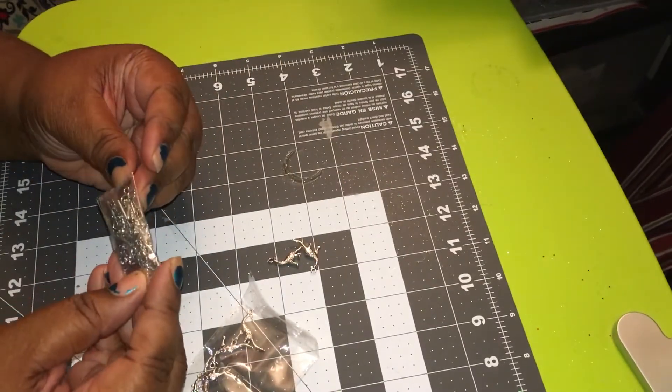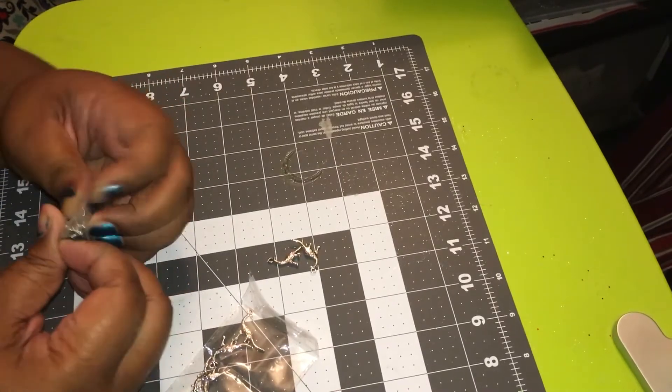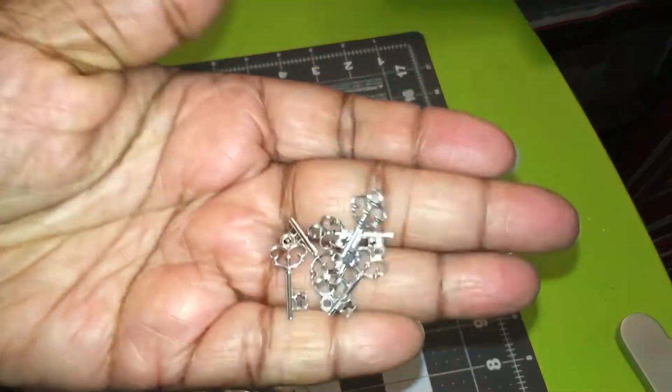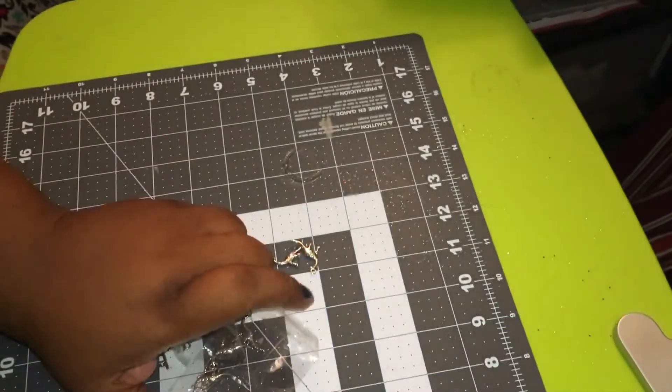Then I just got some regular keys — they're just keys, but you guys know I am just crazy about charms. So yeah, I got those.